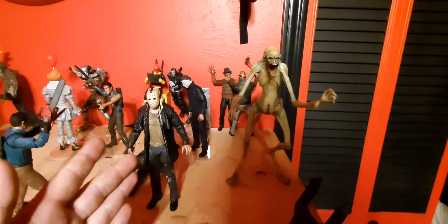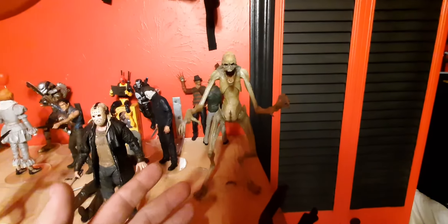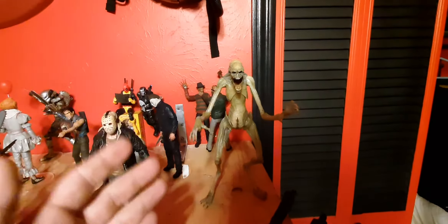So we have the Friday the 13th 2009 remake Jason Voorhees, and the Alien Newborn from Alien Resurrection.